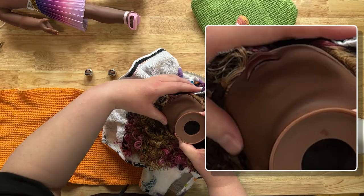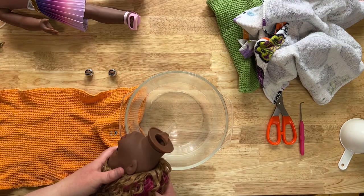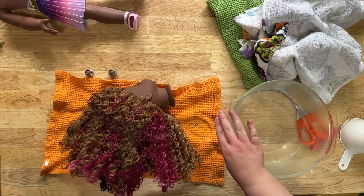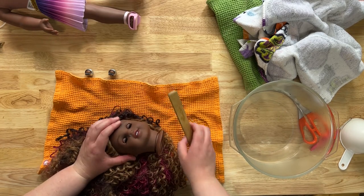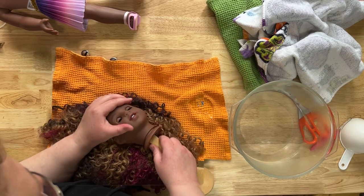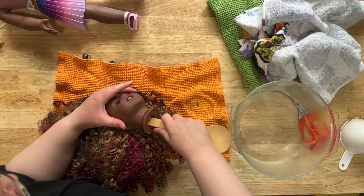Her face is pretty squishy, so dump the water out. Here's where the fun part begins — you're really limited on time because if the head cools down too much you have to reheat it again. Some people put their thumbs in and push the eyes out, but I can't do that — it really hurts my thumbs. I have small hands so I use a wooden stick and just try to find where the eyeball is in there and push it out from the inside. Oh, there goes one — that's why I call it eye popping.